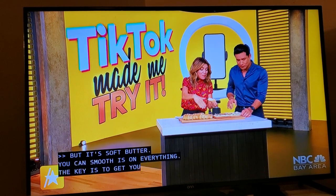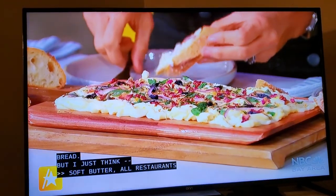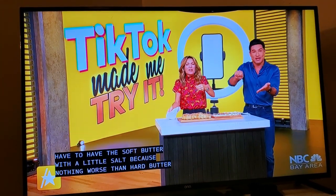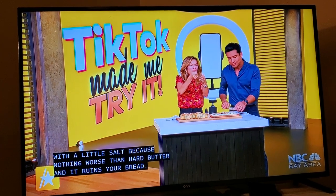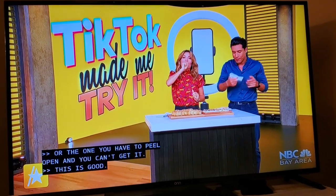The key is to get your dipping bread. All restaurants have to have the soft butter with a little bit of salt, because there's nothing worse than getting hard butter — it breaks your bread, it's all hard, or the one you have to peel open and you can't get it out. This was good. All right, butter for everybody. Here's one of the best.